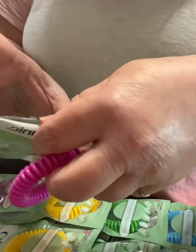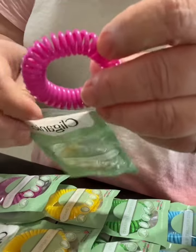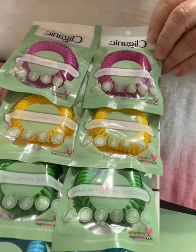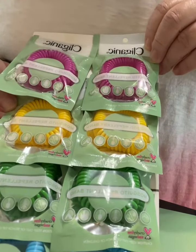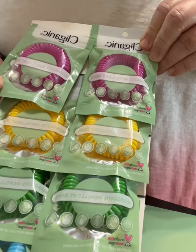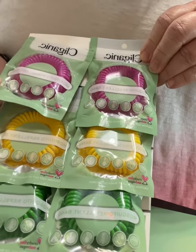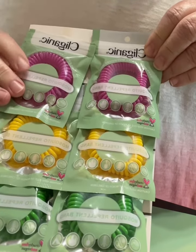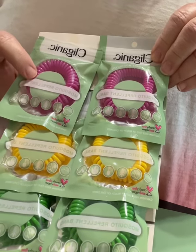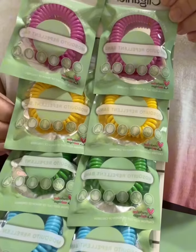It is mosquito season where I live and we're going to give these a try and see what we think. I think this is a nice alternative to using the sprays especially for kids, because you're not putting a bunch of chemicals on them. You're just using some of the natural essential oils, and it's easy for them to just put one of these on their wrist or on their ankles. So I'd say give them a try.